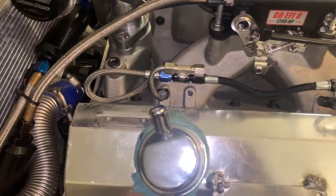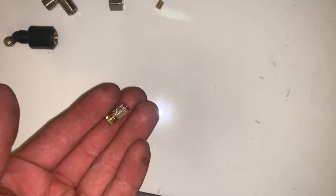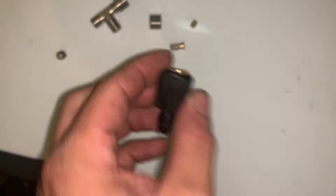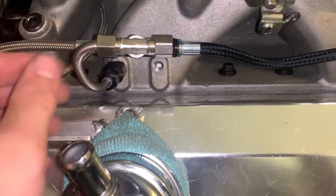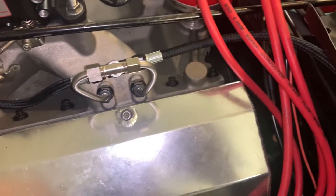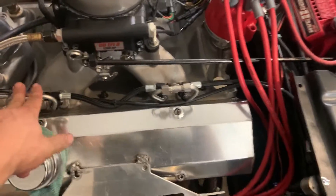So that's stainless steel dash-4 AN lines going to it. I've got everything done except for this one because I broke the nozzle. I'm trying to bend these tubes to get them to line up with the holes. I pulled out a little too hard and it just snapped off the nozzle down there. I had to order another nozzle because I broke it. So there are eight injectors.